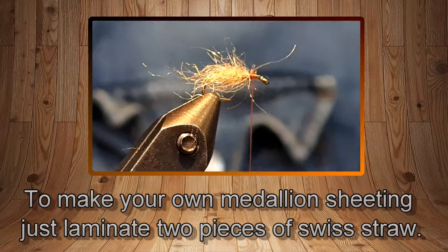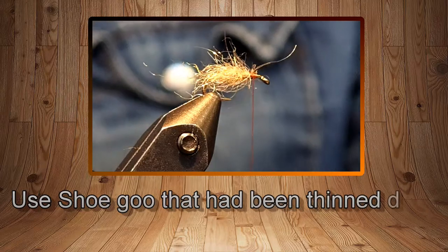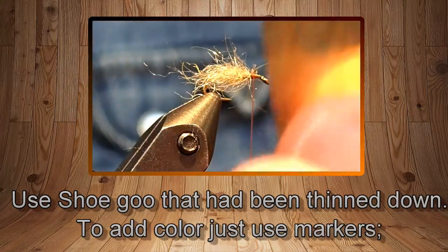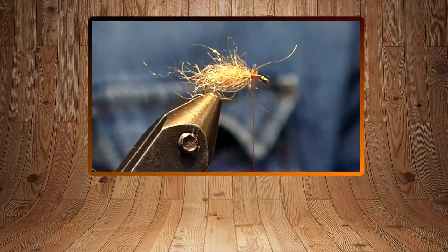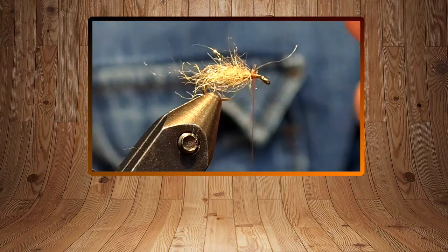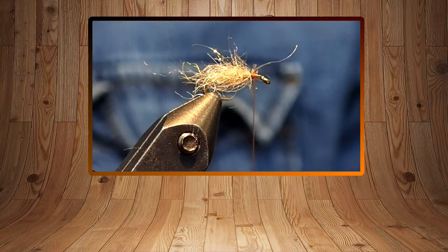This stuff is actually really tough material. You can use it for wings on spinners and stuff like that, but I use it a lot for the caddis wing on this particular pattern. The more it gets chewed up the better it seems to work, so don't worry if your wing starts to get split and tattered.